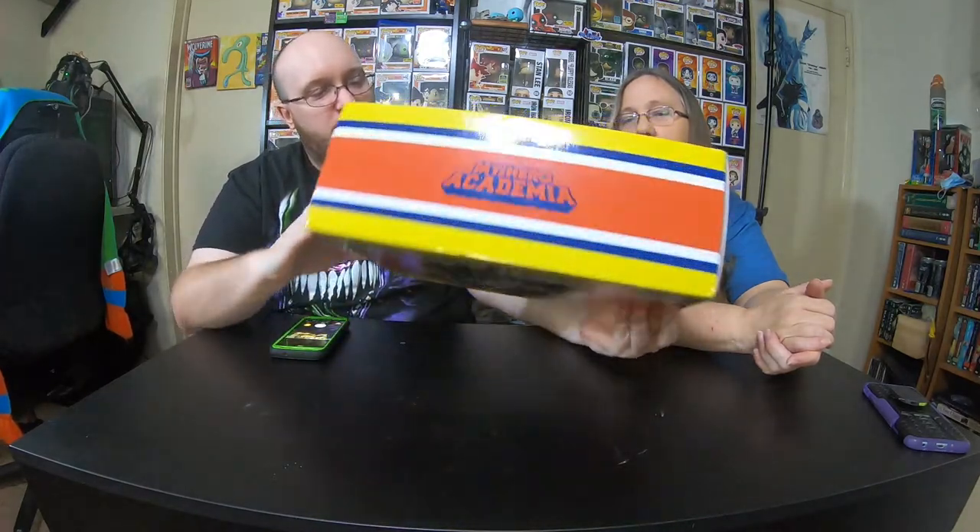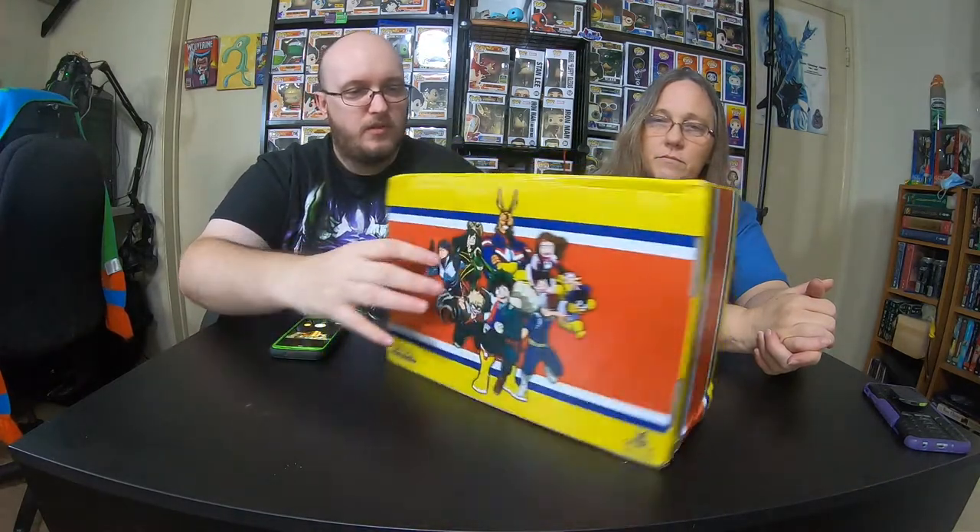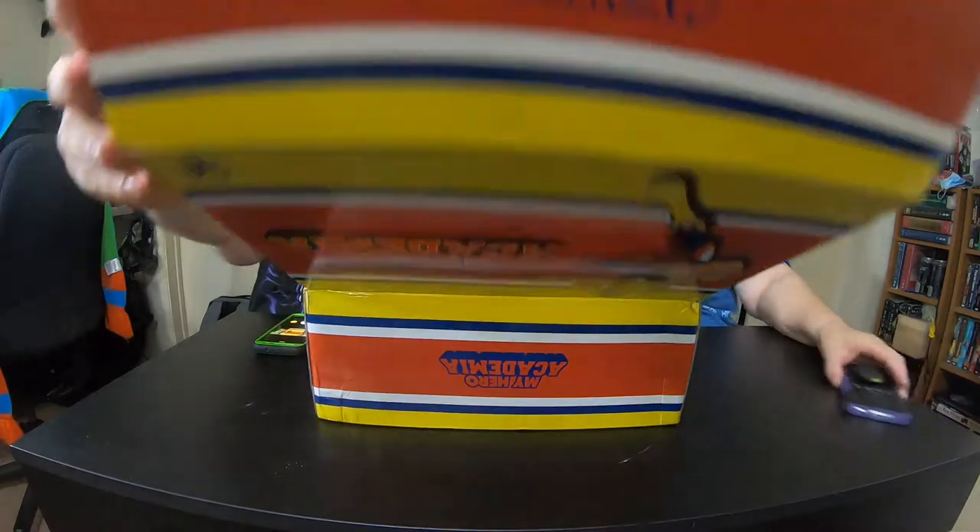All right, here we go. I'm going to show off the box a little bit. It has all some of the main characters from Class 1-A, and it has the gold, red, white, and blue for All Might's uniform. The box does have a little bit of damage, but it doesn't look like it will affect anything inside. Because they didn't come wrapped — they literally came like this with plastic and a label slapped on it.